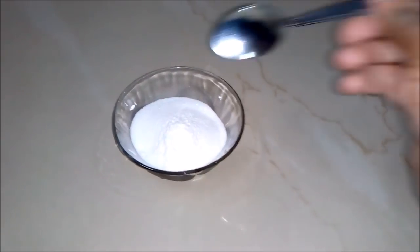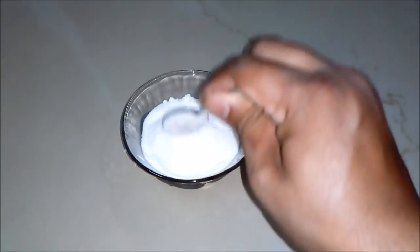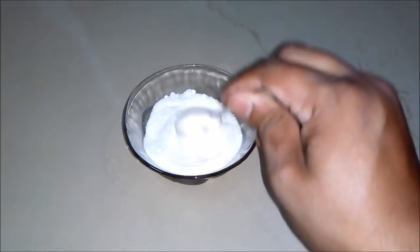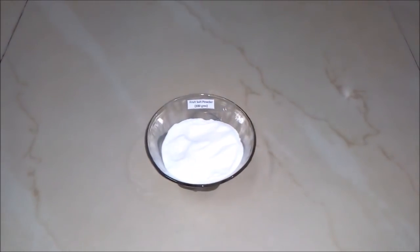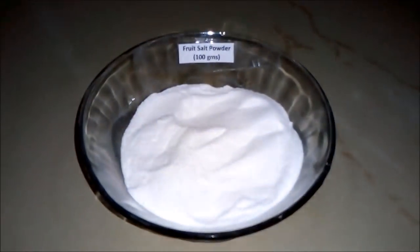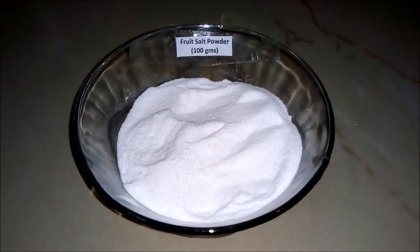And now we will mix all the contents with the help of a spoon. Mix it well. After mixing well, we will see our fruit salt powder is ready, in a quantity of 100 grams.